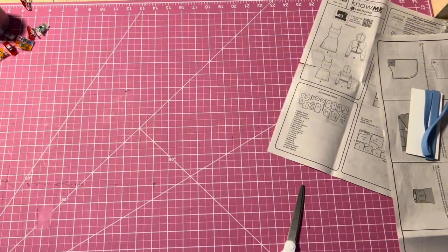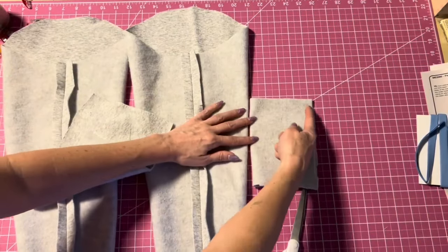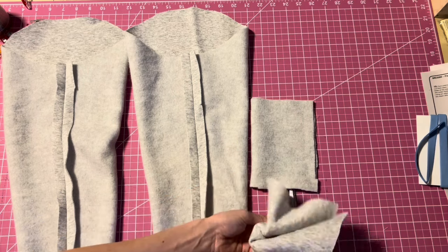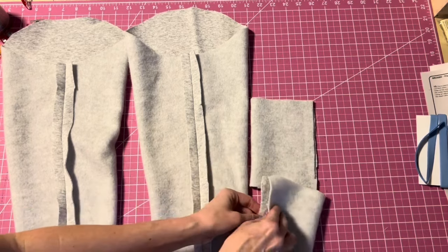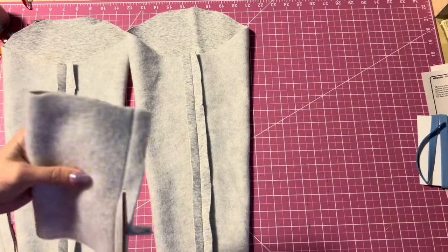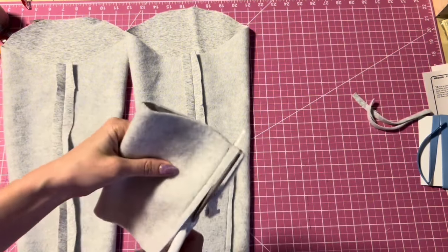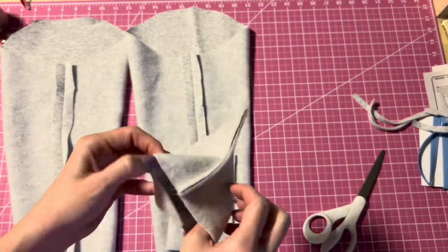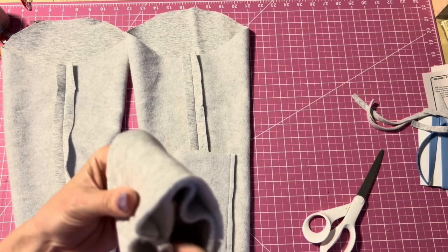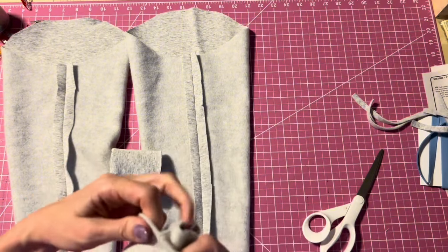For the cuffs, fold each cuff piece in half and sew down the side at five-eighths inch — do this for both pieces. Trim down the seam allowance, then flip the cuff right side out, fold it in half lengthwise, and press it. This forms the finished cuff ready to attach to the sleeve.